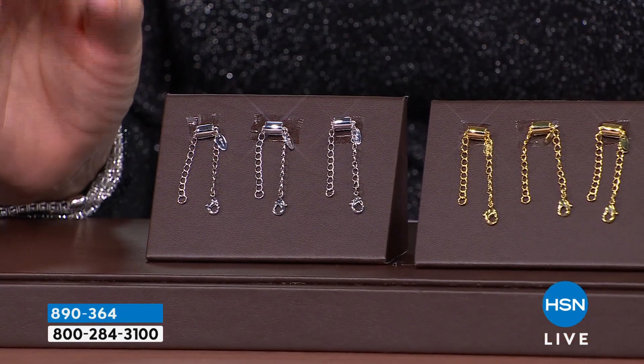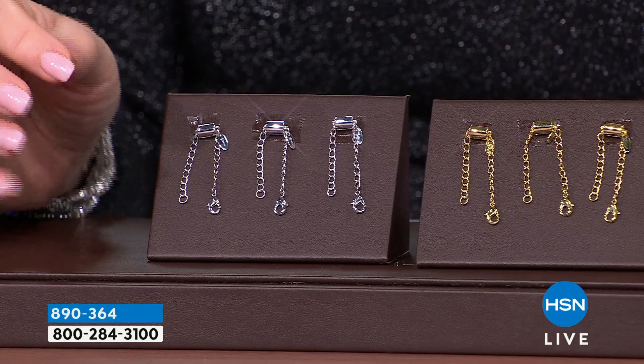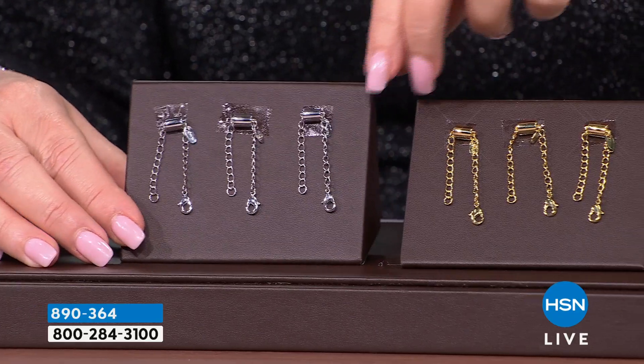My buying team — I've been dying to do these magnets. We had to find the right manufacturer to do it. To be honest with you, the first ones came back and they were fine, but they were too expensive.